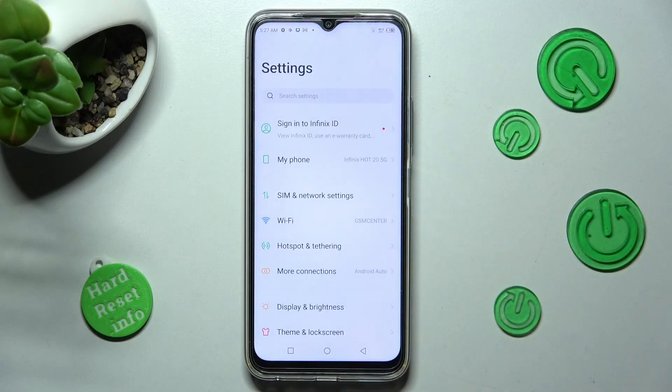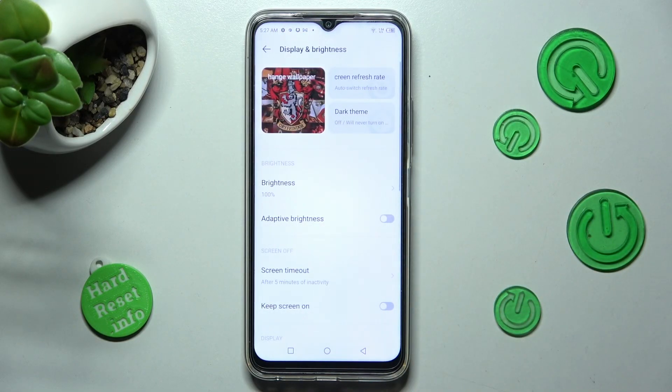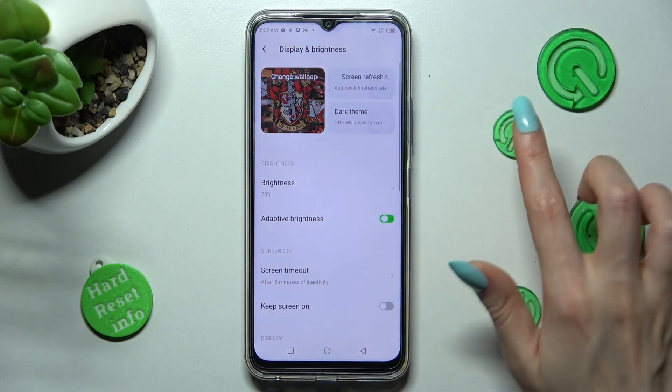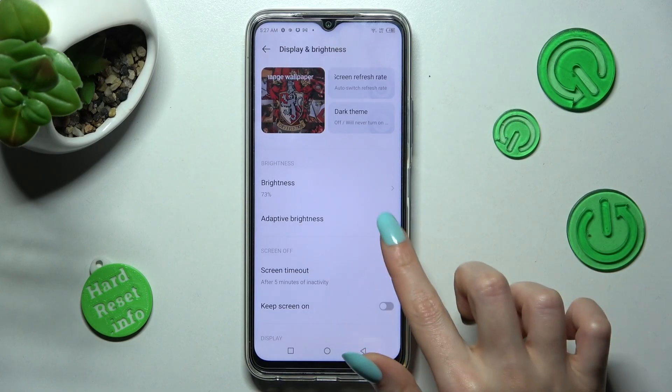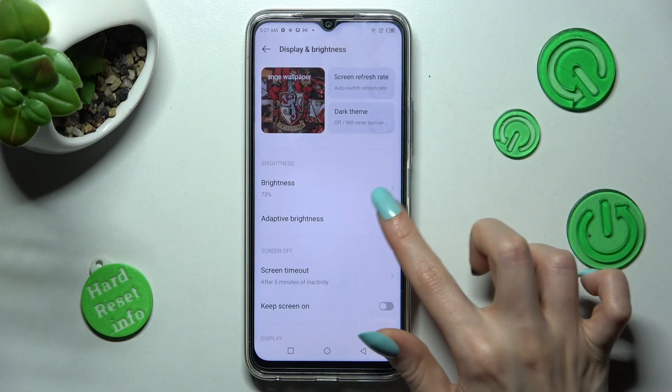Begin by opening settings. In them, click on Display and Brightness, and tap on this gray switcher next to Adaptive Brightness feature. As you can see now, the switcher is green. That means that Auto Brightness is on. In order to switch it off, click on the same one.